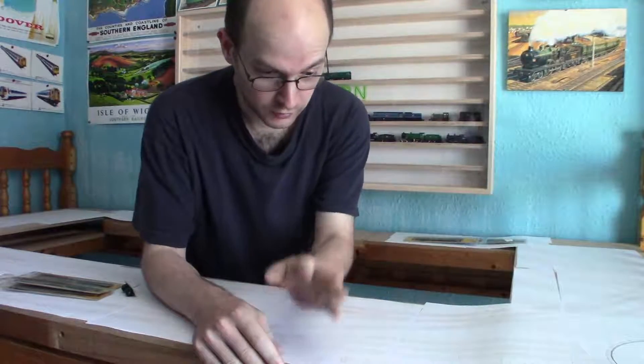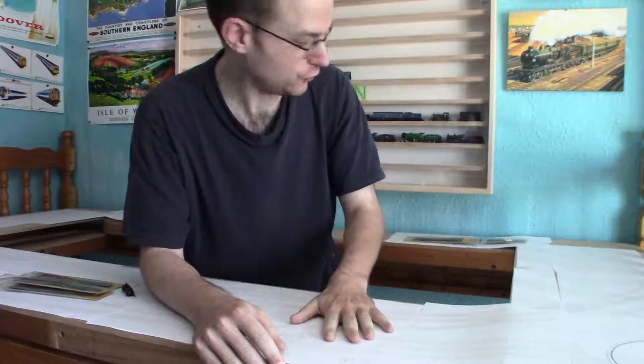Hello everyone! Welcome to Gospel Railworks. My name is James and today I'll be doing some more work on my large layout, Bosnport.